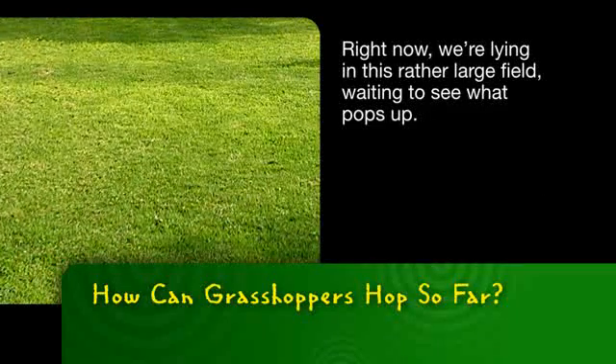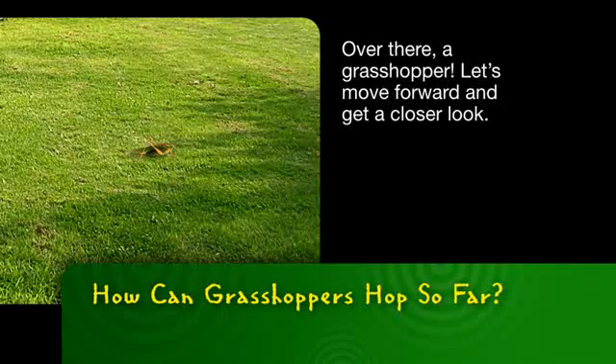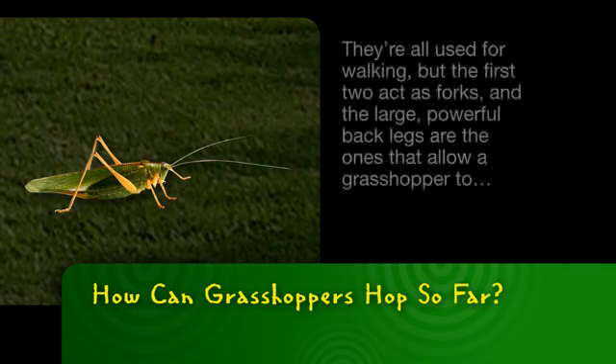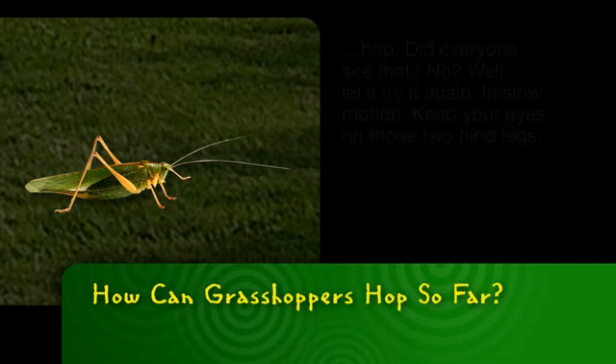Right now, we're lying in this rather large field waiting to see what pops up. Over there, a grasshopper! Let's move forward and get a closer look. Everyone have their binoculars focused? Good. As you can see, this mature grasshopper has six legs. They're all used for walking, but the first two act as forks, and the large, powerful back legs are the ones that allow a grasshopper to hop.